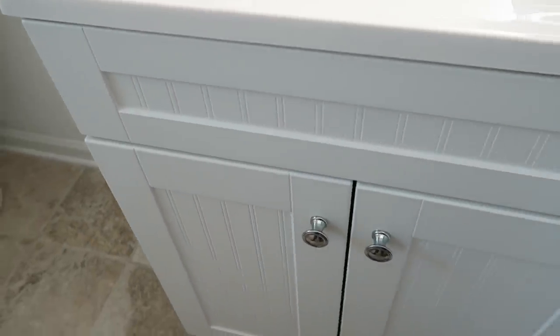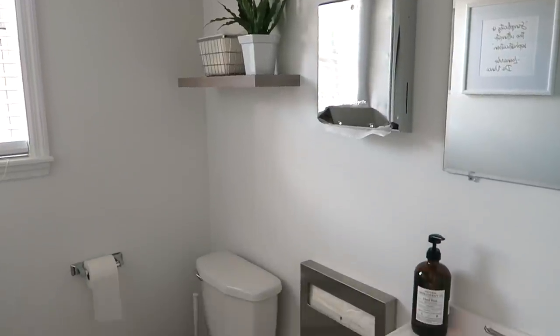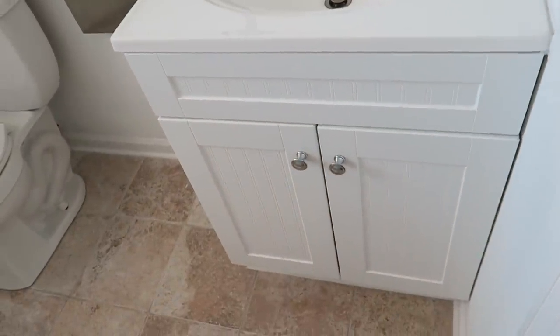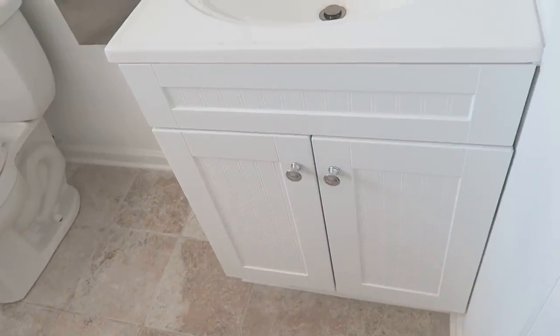Hi friends, I hope you all are doing great. It's me Nikki here and I worked on another project this past weekend — the cabinet in the small bathroom in my new office. I get so many requests to do small space organization, and this was the perfect opportunity. I love sharing these types of things, so let's get started.